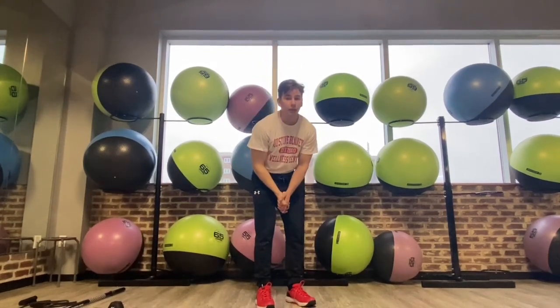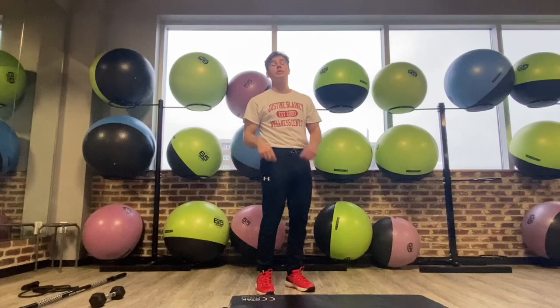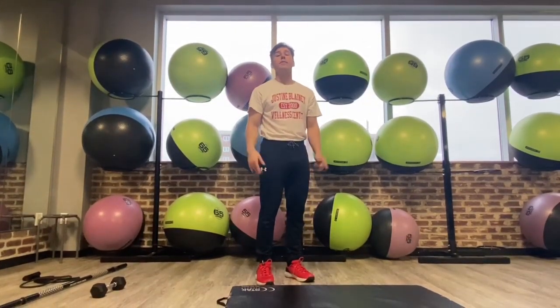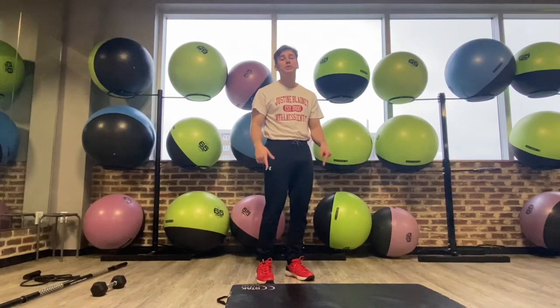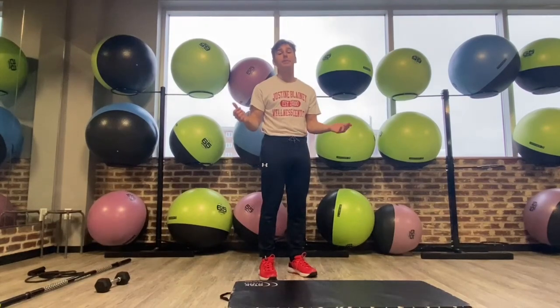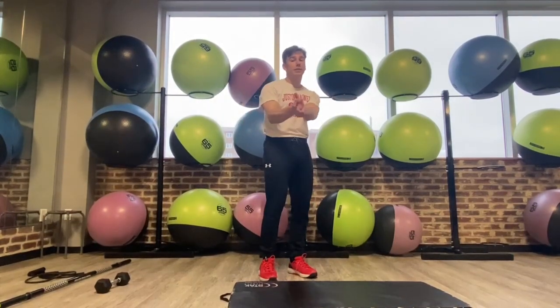I hope that helped with some ideas for exercises to include during your warm-up or for any shoulder mobility work. If you have any more questions, stay tuned to the Justine Blading Wellness Center channel, where we have all sorts of other great tips and advice. Hope to see you around.